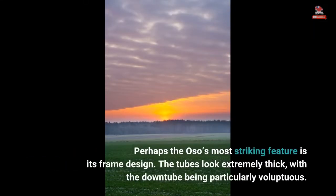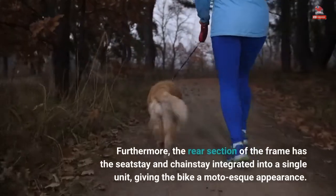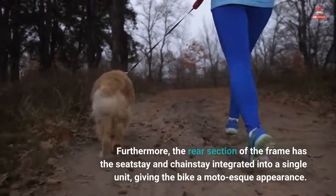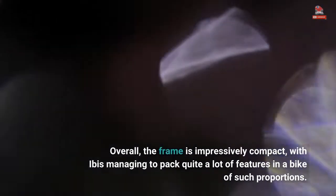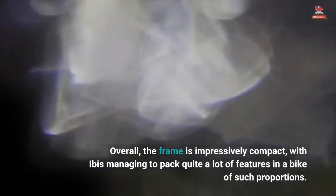Perhaps the Oso's most striking feature is its frame design. The tubes look extremely thick, with the downtube being particularly voluptuous. Furthermore, the rear section of the frame has the seat stay and chainstay integrated into a single unit, giving the bike a moto-esque appearance. Overall, the frame is impressively compact, with IBIS managing to pack quite a lot of features into a bike of such proportions.